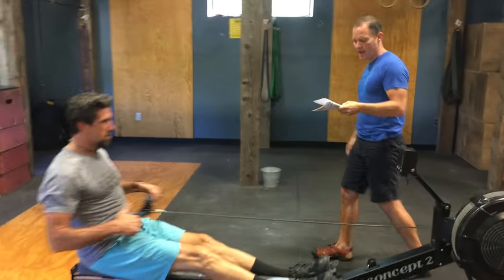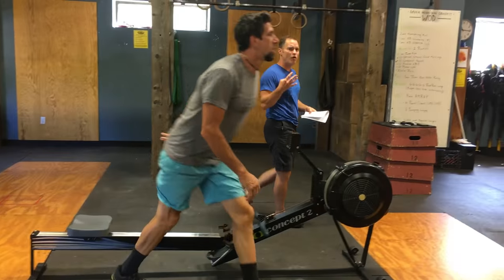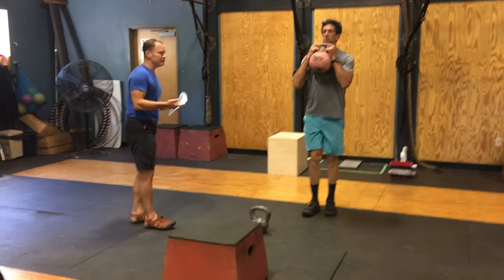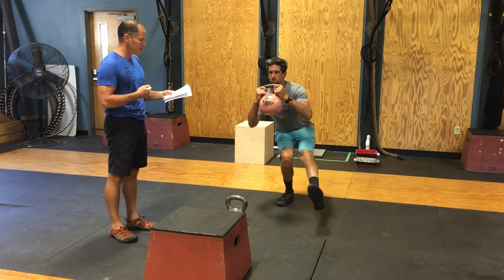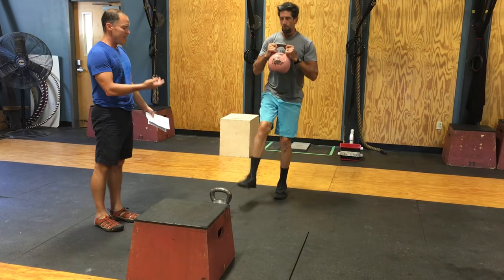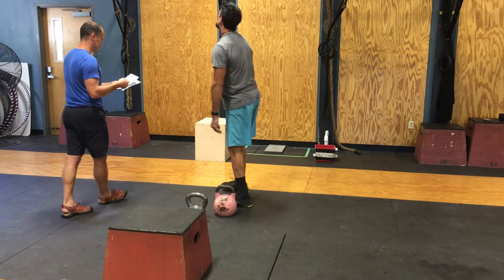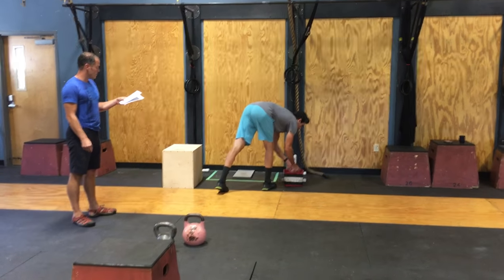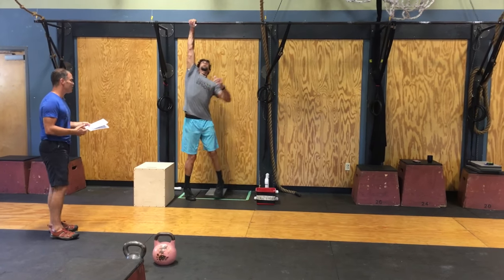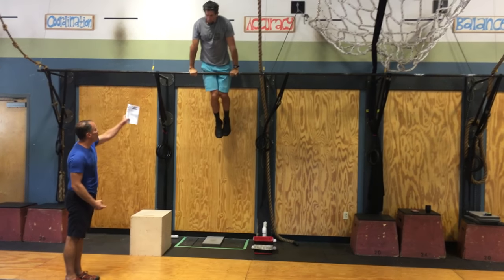Finally, we have athlete number four, our second male athlete. He's going to row 16 calories — 15, 16 — he's done. Now he has four goblet pistols. Kettlebells will be held in the front rack position; they do not have to stay in contact with the chest. Four alternating pistols — hip crease below the knee at the bottom, full control at the top, heel cannot touch the ground. Then he has four bar muscle-ups: full extension at the bottom, and full lockout of the arms at the top of the bar.